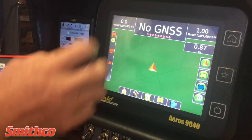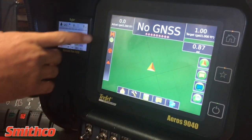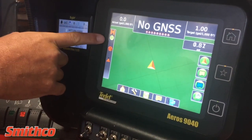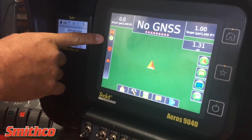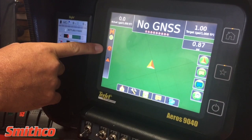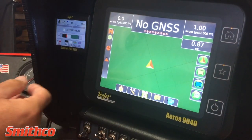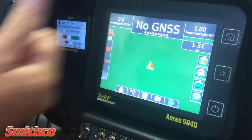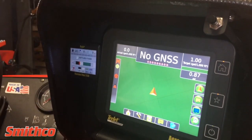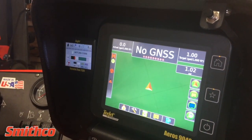Once the job populates, this is what you're going to see. This screen will tell you what your satellites are and your last pass. If you have field pilot integrated into the system, your field pilot will be illuminated, allowing you to drive from point A to point B without using your hands on the steering wheel.